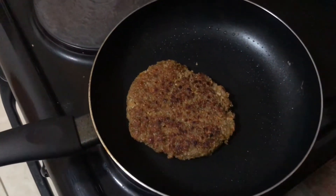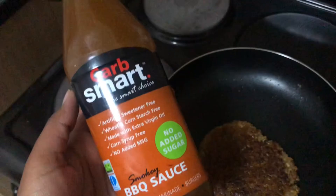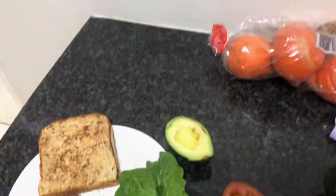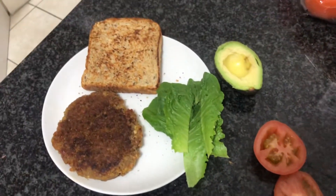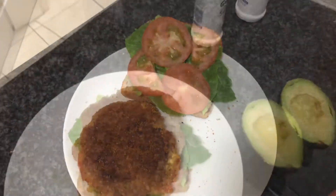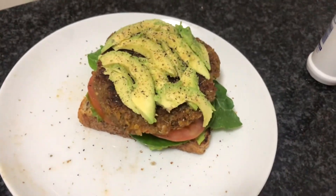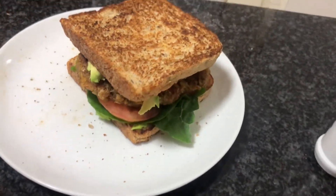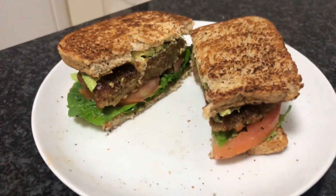I made a big batch of the quinoa lentil thing so I could have it over multiple days, and on this day I decided to have it in a sandwich. I basted it in barbecue sauce — I always do that to a lot of my sandwich fillings and that makes them very very good.